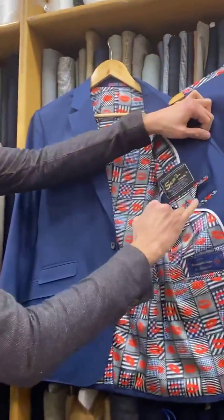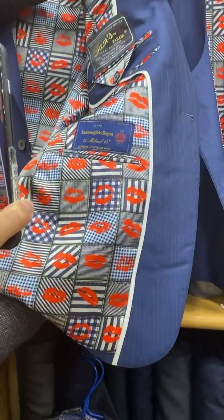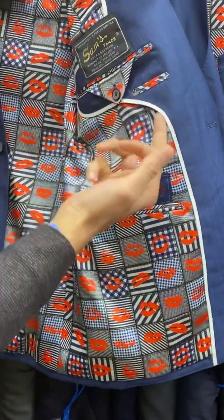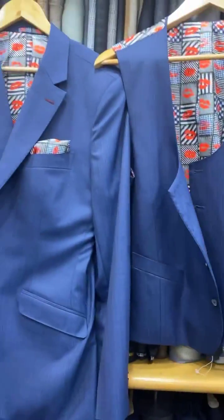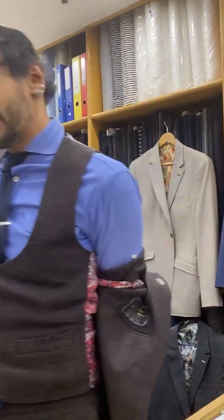Pen pocket — look at this. Zenia 15mm. Oh, beautiful, right? The best you can get. There is no better. I'm telling you that seriously, it's gorgeous.